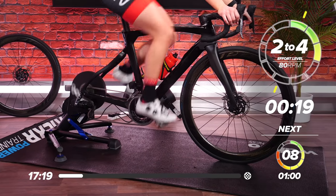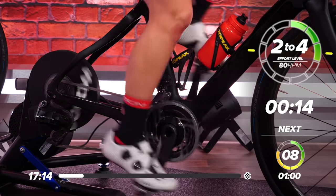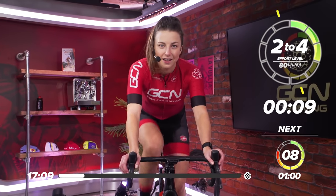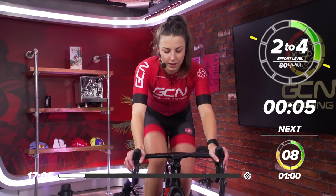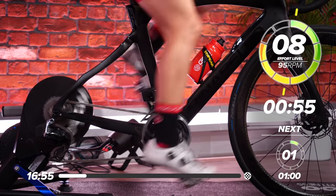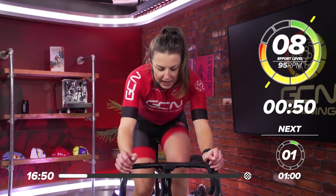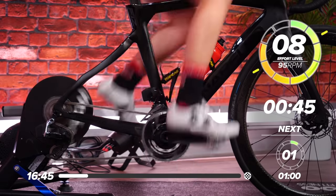20 seconds left now before we ramp it up, just a little bit harder to get extra warmed up. You might want to just click down the gears, make that gear a little bit harder in 10 seconds now. In three, two, one. Just a little bit harder now. You want to be at around a seven, eight out of 10 effort. Click down the gears. Just a hard effort for one minute, just get nice and warmed up.